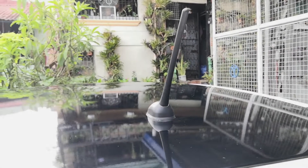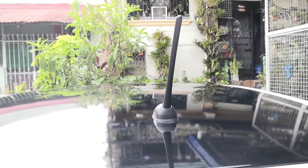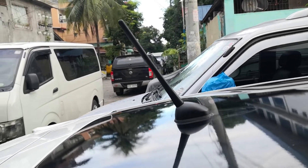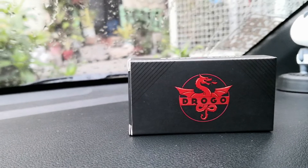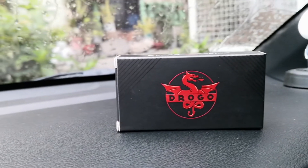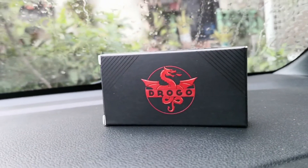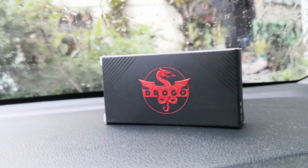Hey, what's up everyone? Welcome back to our channel and today we have a very special video for you. We have partnered with Drogo X Racing and they sent us this quality accessory. Now without further ado, let's go ahead and do the unboxing.